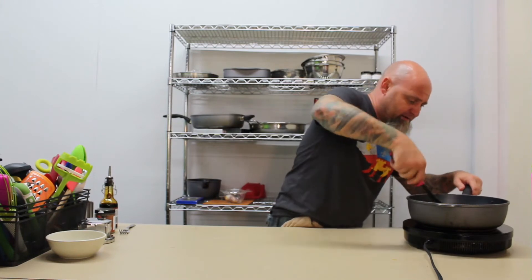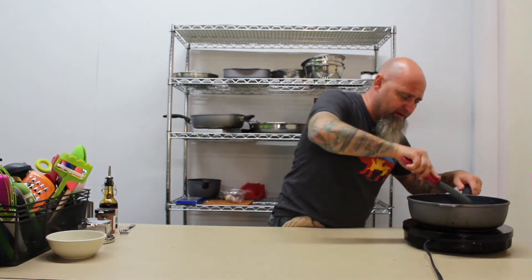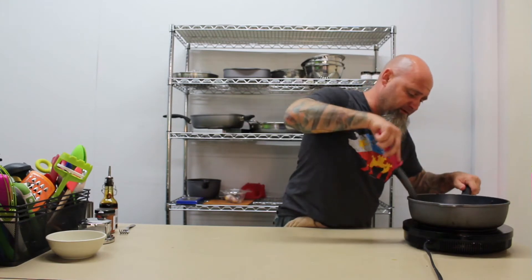Oh, that's beautiful. If you could smell this right now — whoo.